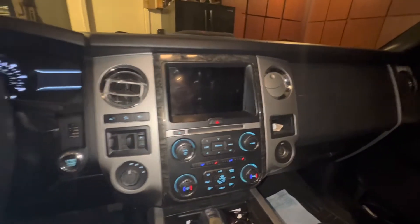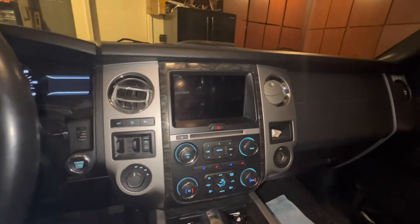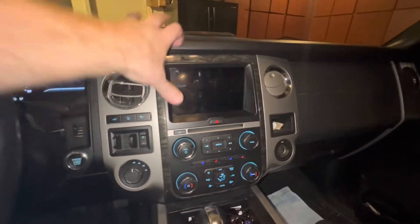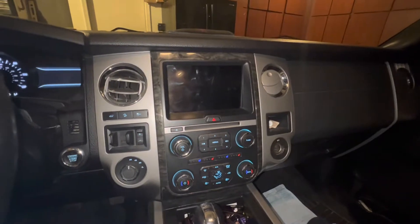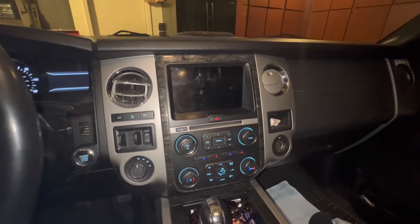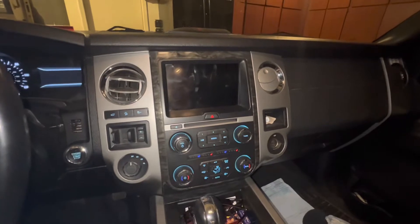I'm looking at a 2016 to 2018 Ford Expedition with the larger touchscreen interface. It came with Sync 3 version 1, which did not have Apple CarPlay or Android Auto. We took it into the dealership to see if we could get it upgraded, because I was trying the USB process using the software from online.